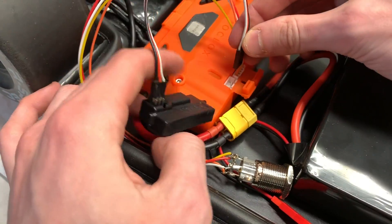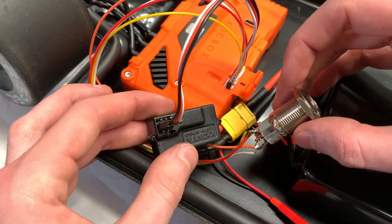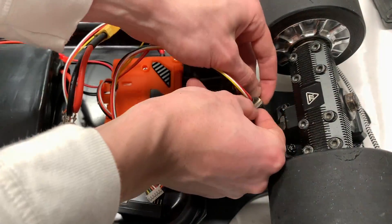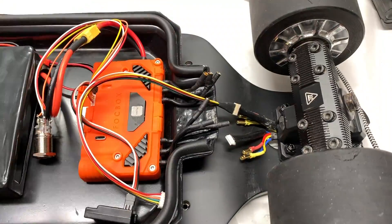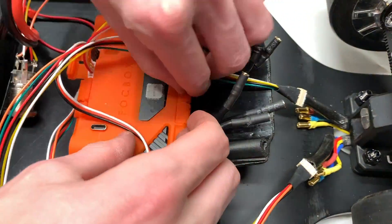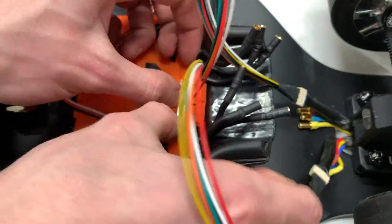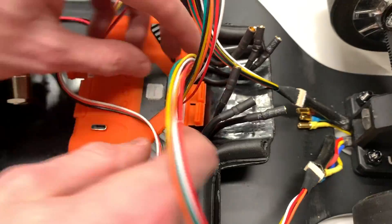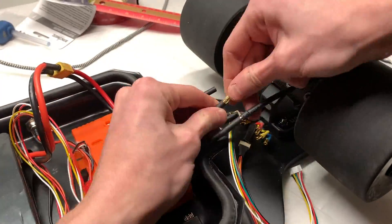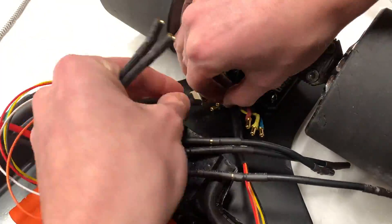We connected the remote's receiver to the Unity using a standard male-to-male servo connector, even though the Unity usually uses a 3-pin JST. We then connected the sensor wires on the motors to the sensor wire ports on the Unity using some sensor wire adapters and extensions. We then made some extender wires from the Unity to the motor phase wires, that way the enclosure could be separated from the motors at a larger distance.